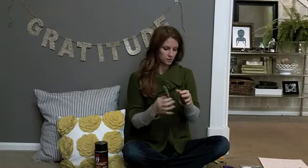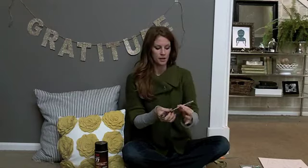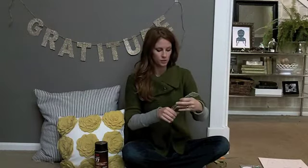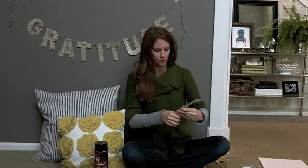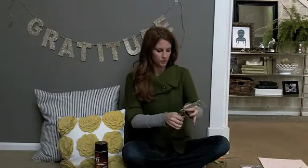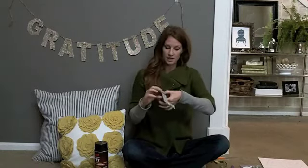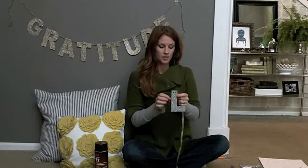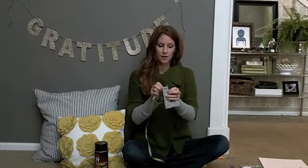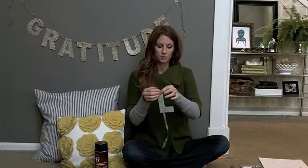Once all of your letters are glittered, take a hole punch and do two punches. That way your ribbon will stay flat when you thread it through. Then choose a ribbon of your choice — I used this twine that I got at the hardware store, which looks really festive, or choose a pretty satin ribbon. Just go through the back, over the front, and then back down the hole.